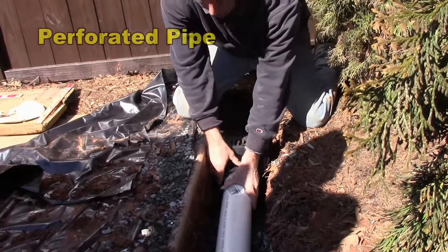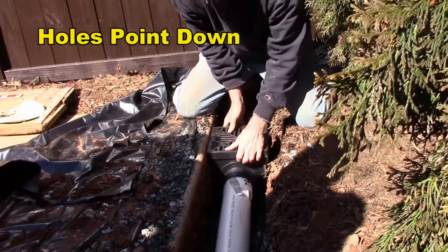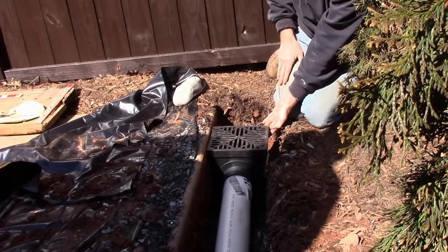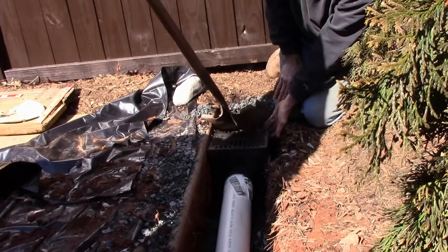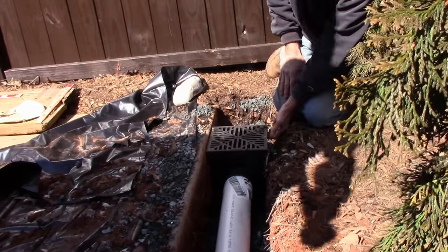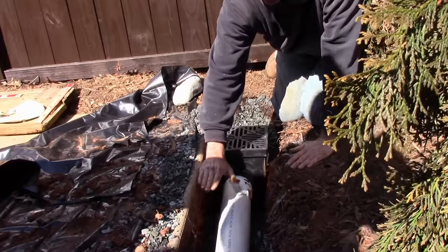Now we're ready to put the grates back on. We're getting ready to set this base — remember that perforated pipe holes point down. We'll go ahead and put our basin in place and have Gerald throw some gravel behind the basin. Now we can start throwing the gravel cover, bringing the gravel all the way to grade.